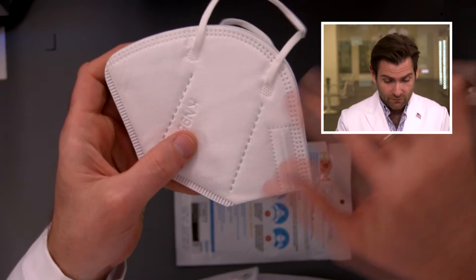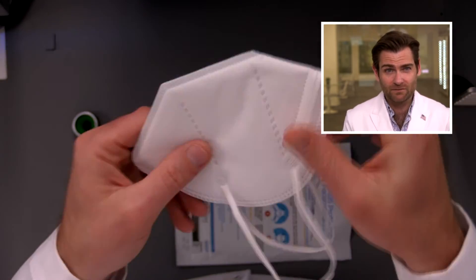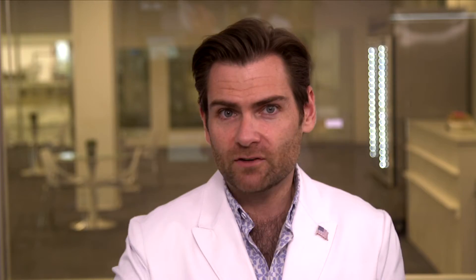I don't think this is an actual KN95 because with the KN95 standard in China you have to have the standard listed on the mask — just like with N95 you have to have a specific number. That's making me question them. Let's do the ear loop test real quick and then we'll look at the results. That's pretty good.